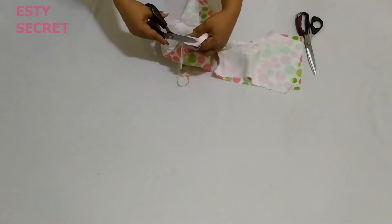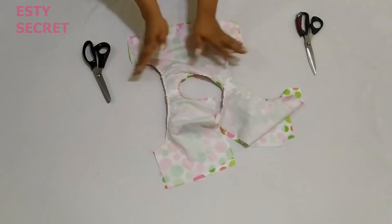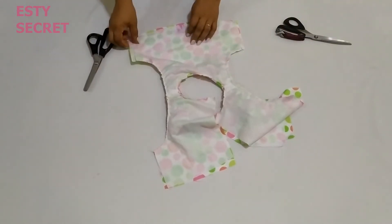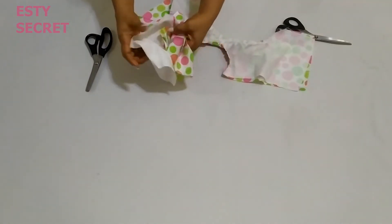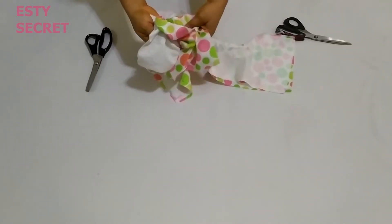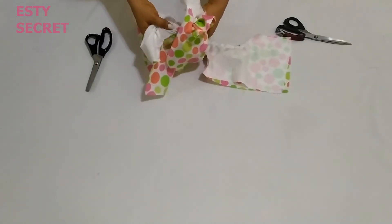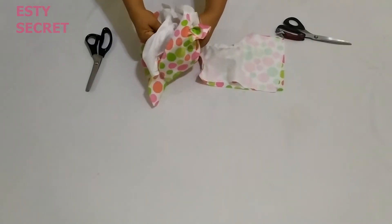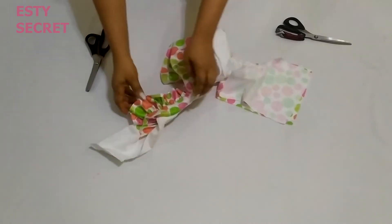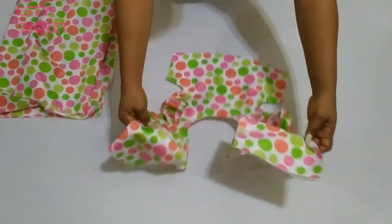Trim it down — you can also trim down the other side. After trimming, it's time to turn it right side out. So it's either you notch with normal scissors or trim with pinking shears — those are the two options, but I prefer the latter. Turn your bodice right side out by passing the back through the shoulder, give it a good press, and then understitch your armhole as far as you can go.